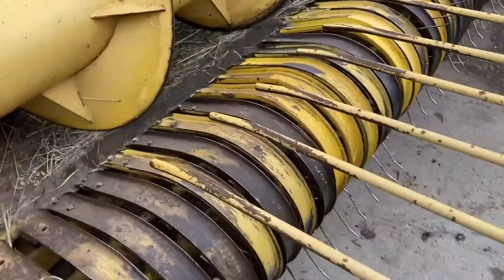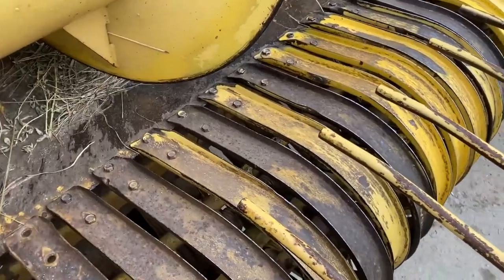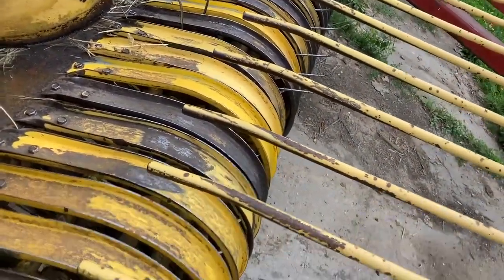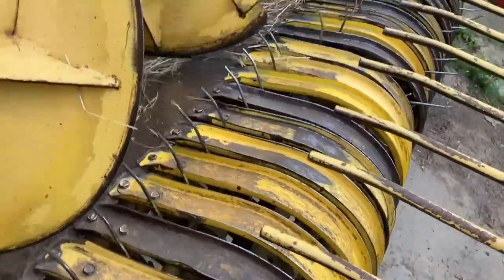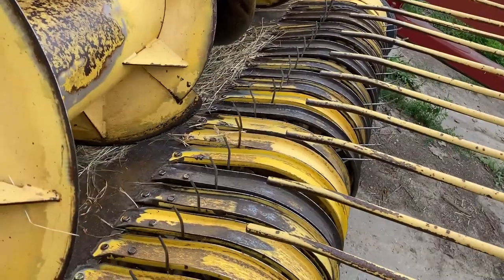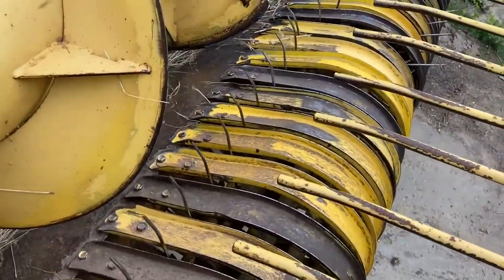So we've got a problem here with our hay head. I think we broke one of the shafts that have the pickup teeth on it. You can see it's all floppy — the other half isn't — so we're gonna pull it apart and see what's going on.